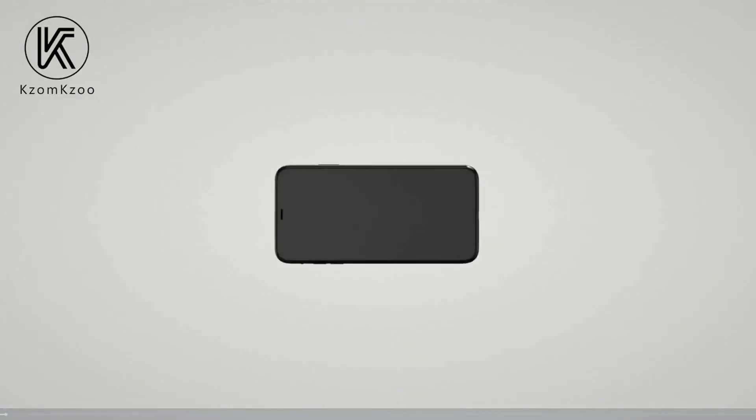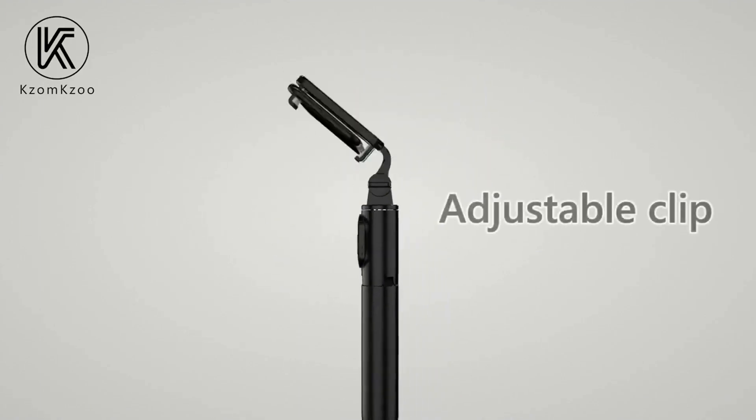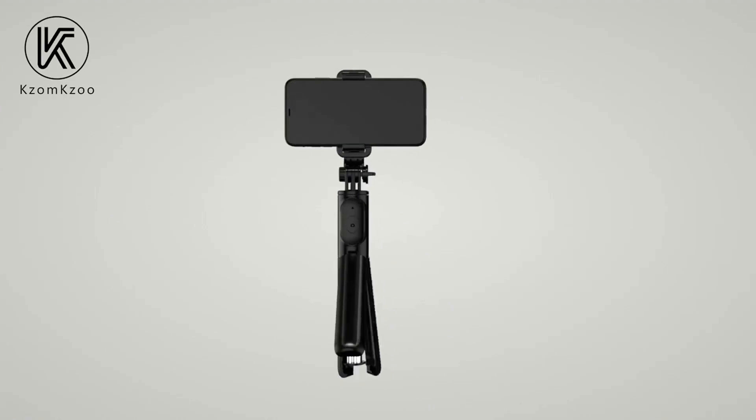Introducing the Selfie Stick Tripod with Detachable Wireless Remote — the KZM KZU 4-in-1 Extendable Portable Bluetooth Selfie Stick and Phone Tripod Stand.